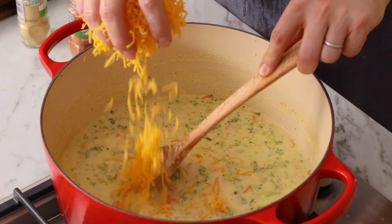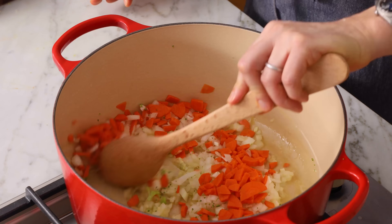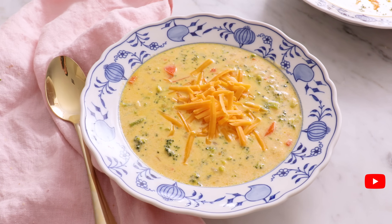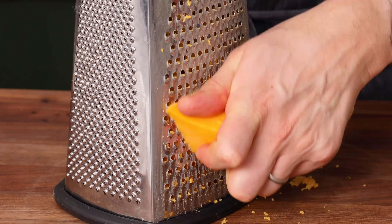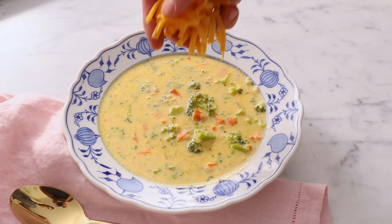If you're looking for a creamy, comforting soup, you've gotta give my broccoli cheese soup a try. And if you like this video, don't forget to hit that like button and subscribe. You're watching Preppy Kitchen, where I, John Cannell, teach you how to make delicious homemade dishes to share with your family and friends.